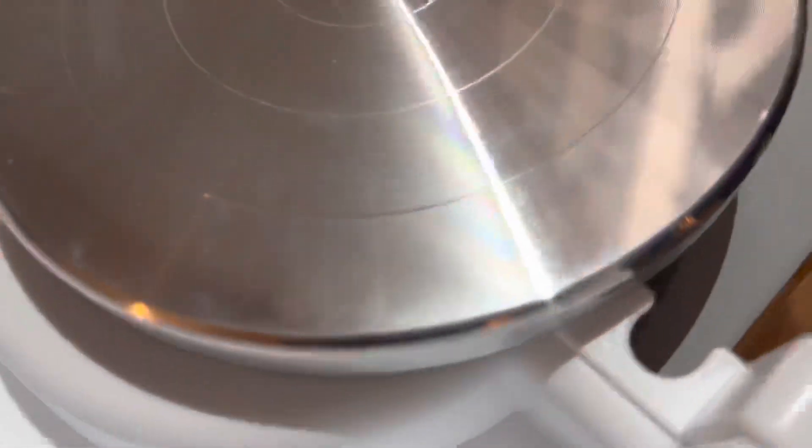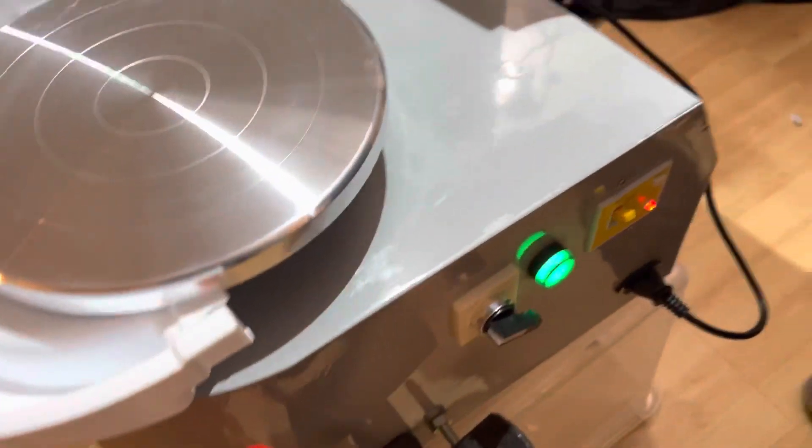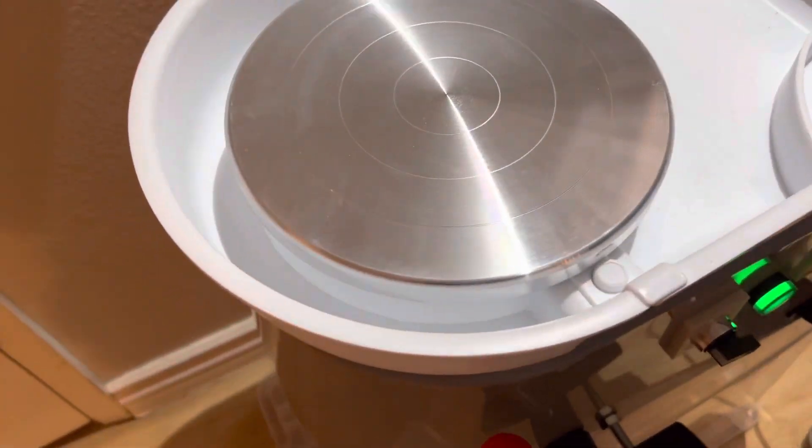Looking at the rest of the tray — putting the tray on and turning it on. Upon turning it on, the wheel does not spin. The pedal is also very dirty.